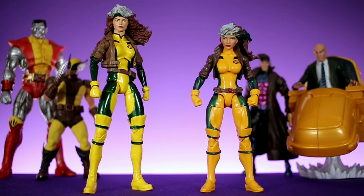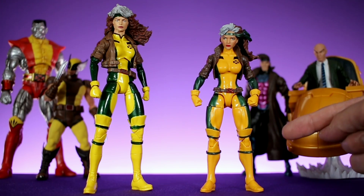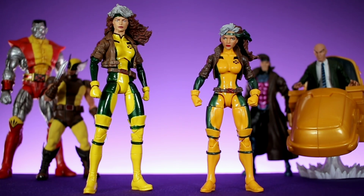Hey, what's going on guys? Welcome back to Unparalleled Universe for another action figure comparison video. Today we're taking a look at the Marvel Legends Rogue from the Juggernaut Build-A-Figure Wave by Hasbro, and we're going to see how she compares to the brand new Marvel Select Rogue by Diamond Select. We're not going to waste any time, so let's jump right into it, starting with the sculpt and the detail.